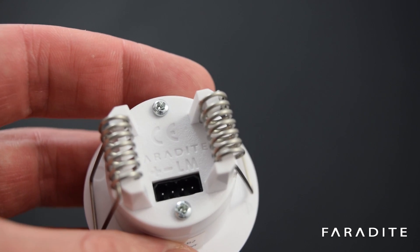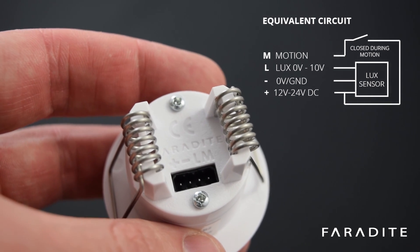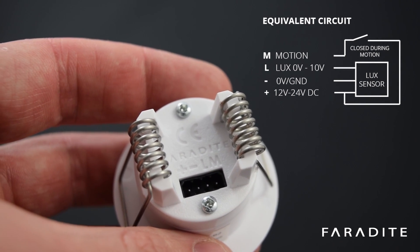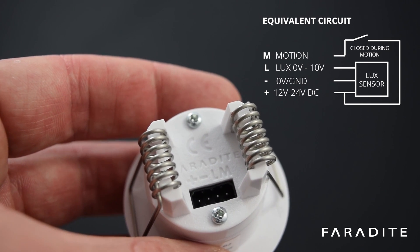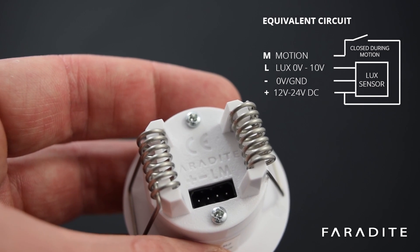The motion sensor has four terminals on the back: positive and negative for 12 to 24 volt supply, L for 0 to 10 volt Lux output, and M for the motion sensor output. The motion sensor output equals the supply voltage when motion is detected.